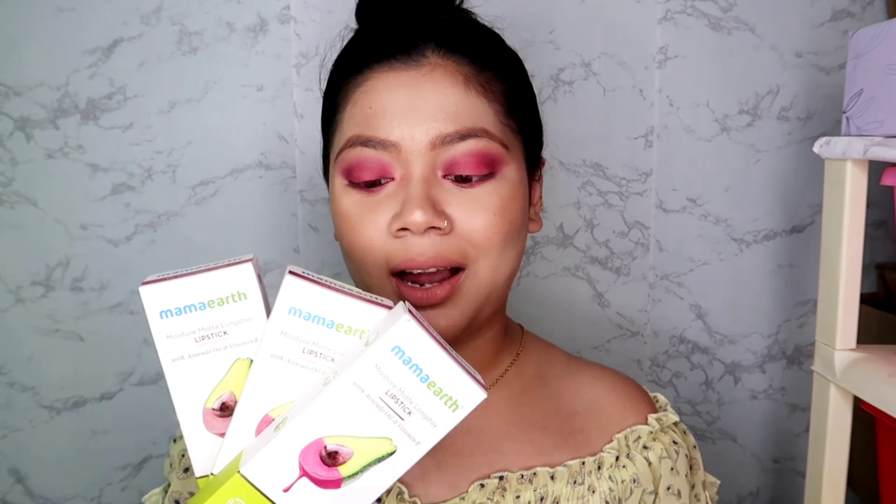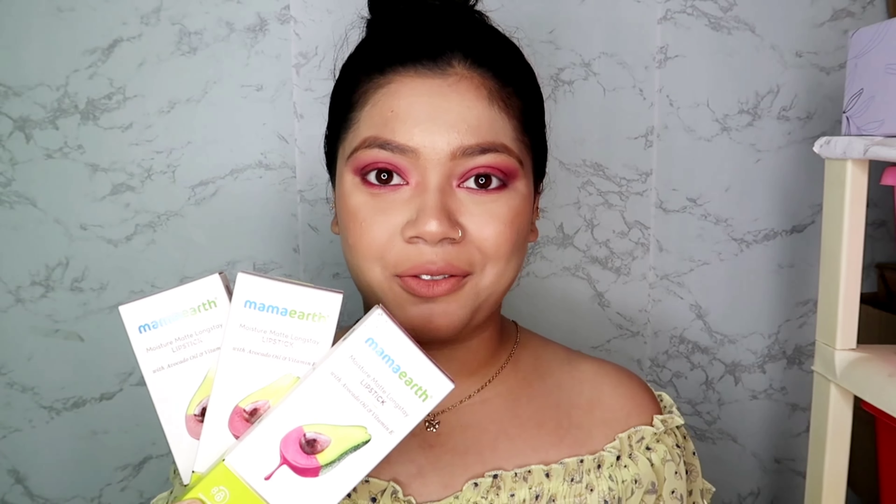Hey everyone, welcome back to my channel, hope you all are doing well. Today I am going to review these lipsticks from Mama Art. This is the Mama Art Moisture Matte Long Stay lipstick — these are new launches from Mama Art. I have three shades from their collection. If you want to know the formula, how they perform on my lips, and what the pros and cons are, please keep watching.